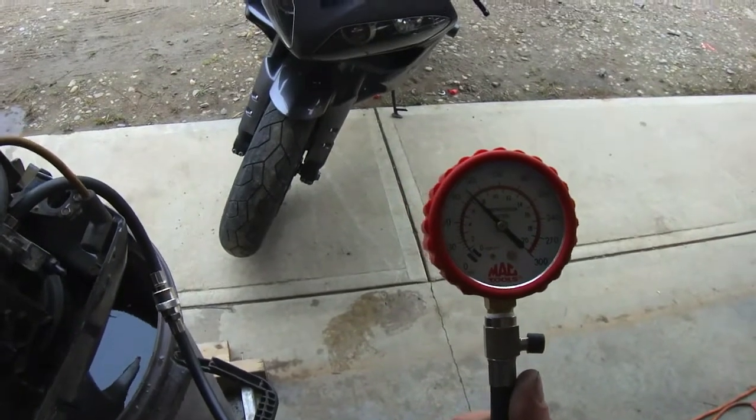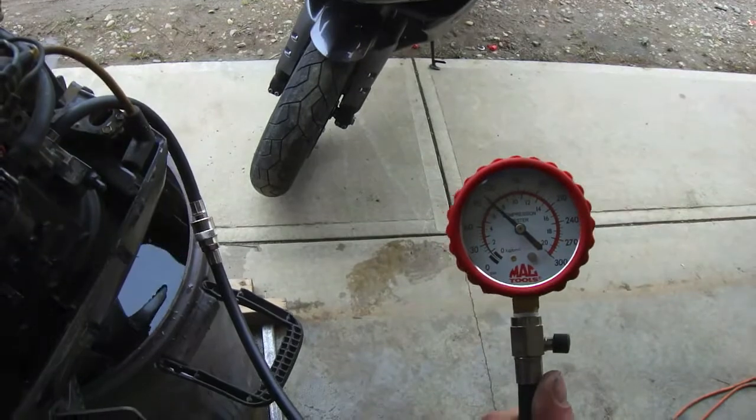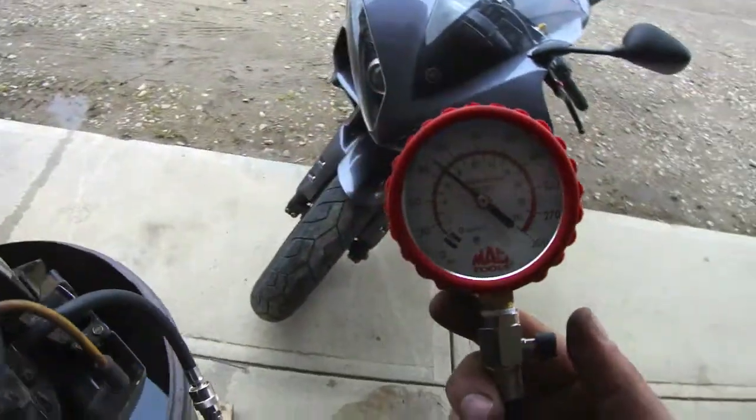The bottom cylinder tests at 100 psi — that looks pretty good. We're going to switch it around to the top cylinder and test the compression on that one.